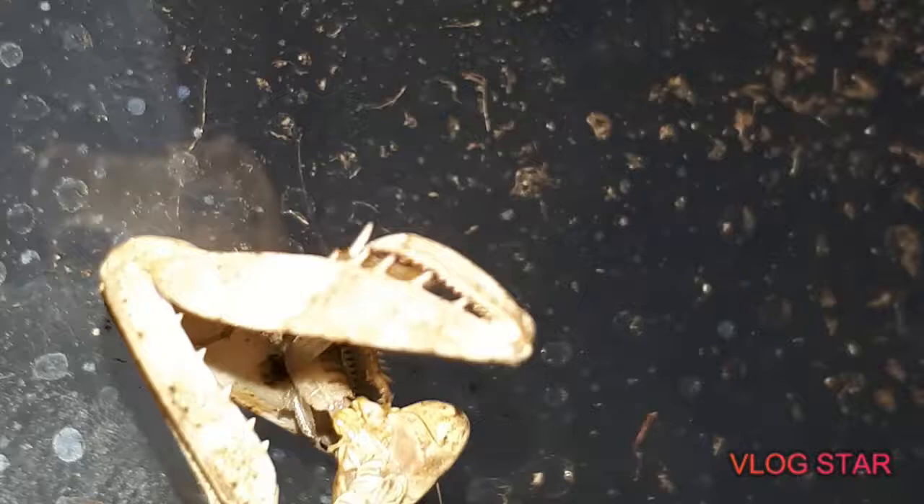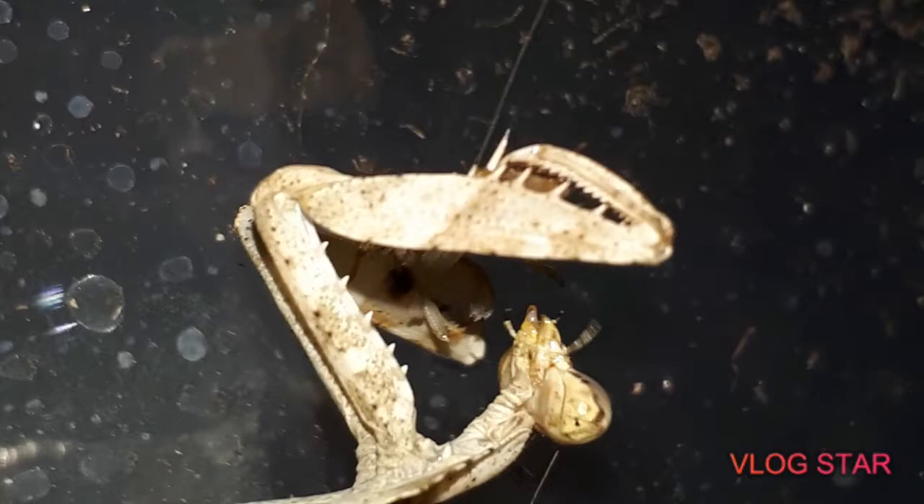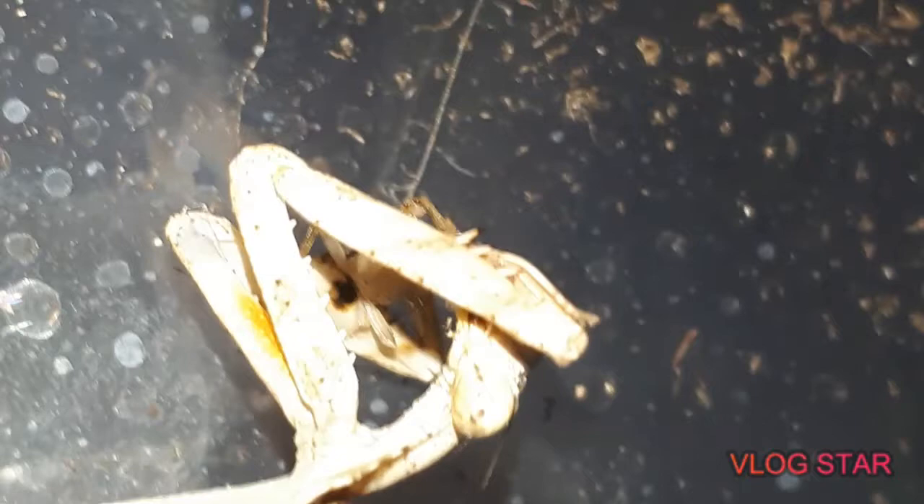It would be a lot easier guys if I had a tripod here, you know, so I can keep the camera still. You guys enjoy this bloody footage right here — that's proper bush tucker there mate, proper bush tucker there guys, no messing around.